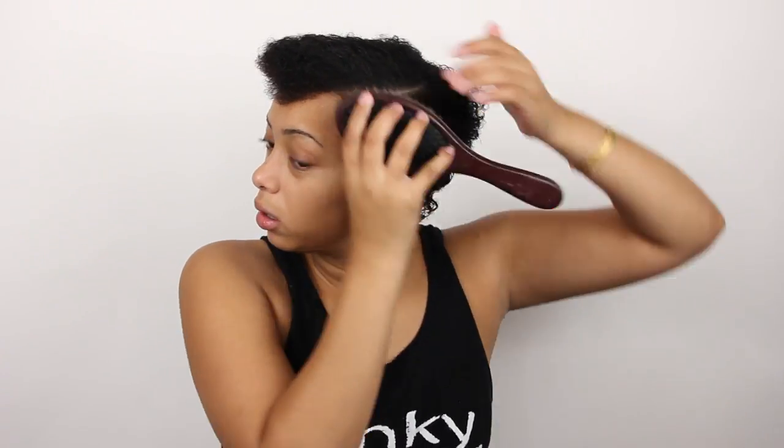Alright, so now I've got the amount of gel I need. I'm going to brush it down with the paddle side first and then brush it with the brush side.